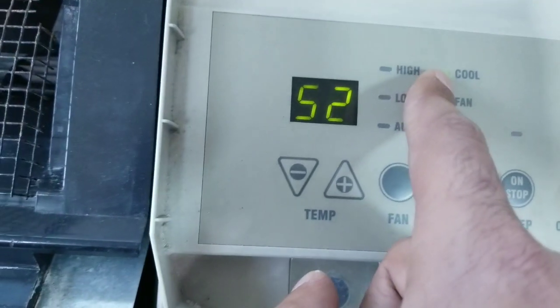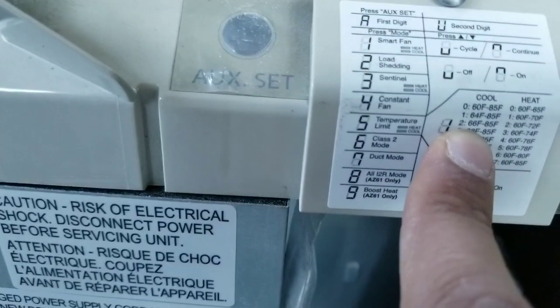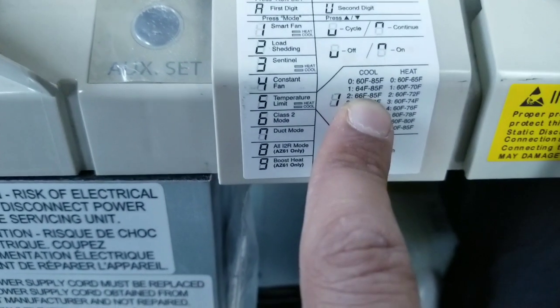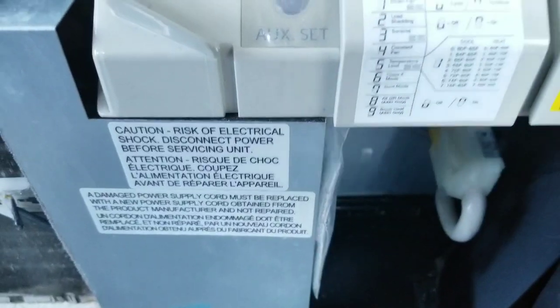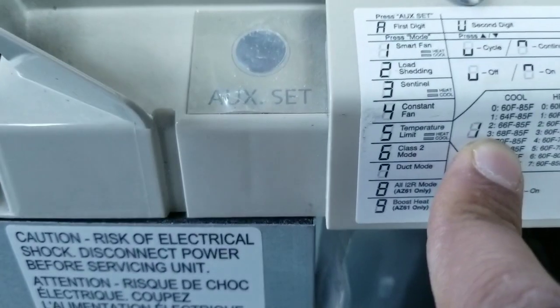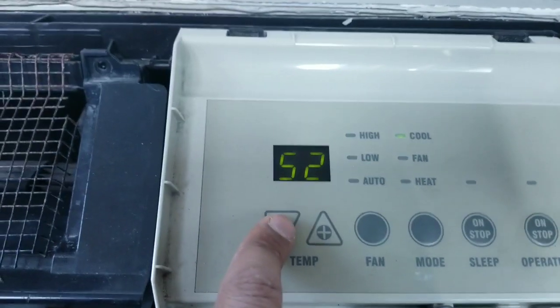First is on cool. As you see, setting 2 on cool is 66 to 85. If you want no one to go less than 68, setting 3 gives you 68 to 85. So you change it to number 3.